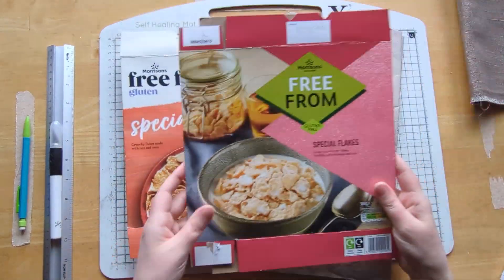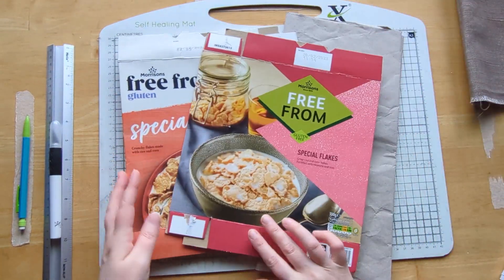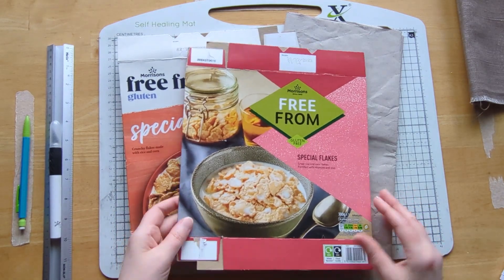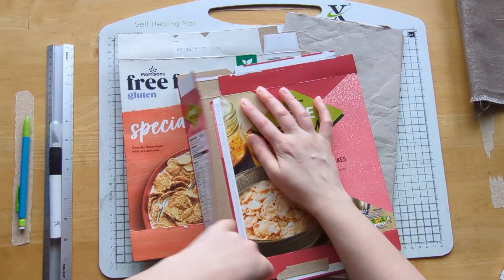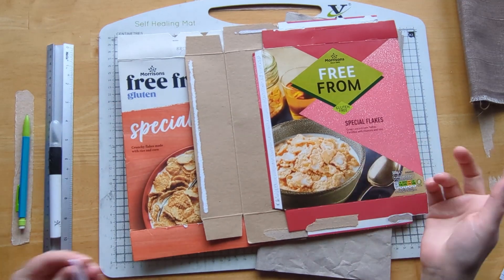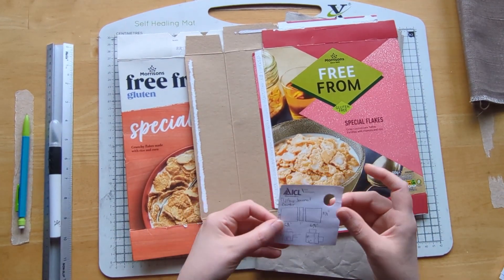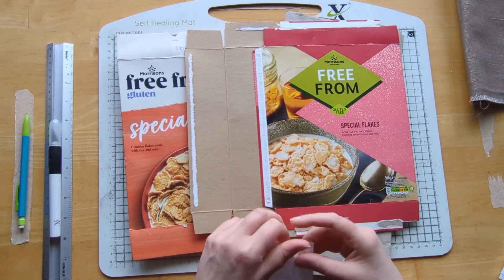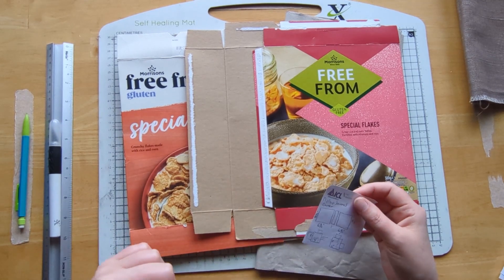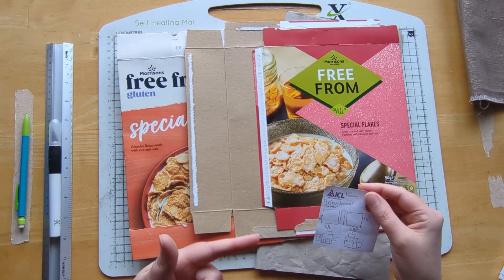I've got some old cereal liners — you guys can see what I often have for my breakfast, my gluten-free cereals. I've done a project similar to this before. I have a start-to-finish in my Journal Making 101 of what I call my flip flap journal covers. I'm going to be doing a similar approach to that. I'll leave that video linked below and I do have a playlist for it.